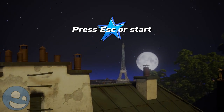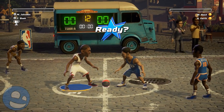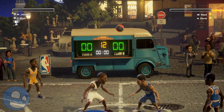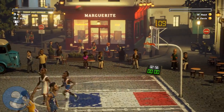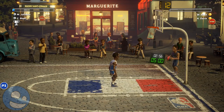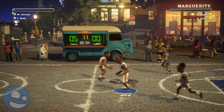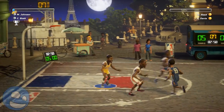Now on to the gameplay. I'll get right to the negative stuff first. There's a stamina system in NBA Playgrounds. This stamina system is based on energy that you can use to do stealing, to drive in for a dunk, to push someone away, and other actions that affect the outcome of the game. I don't like it.